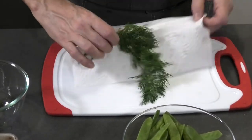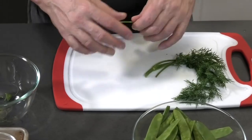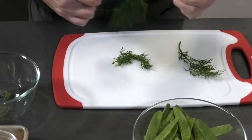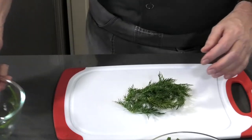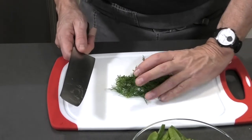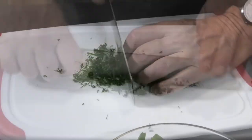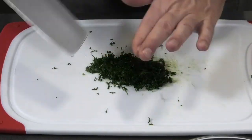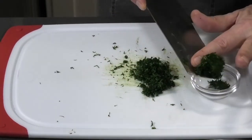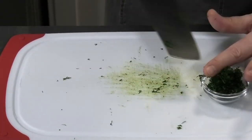We're going to chop the dill, but first we're going to separate the leaves from the stem. Stem, stem, stem — if there are some small stems it's fine, but you don't want the big woody stems. Then I'm going to chop it, using the claw position for your fingers. Then I'm going to put my dill in a little bowl.